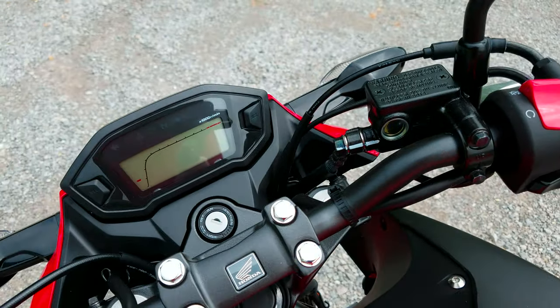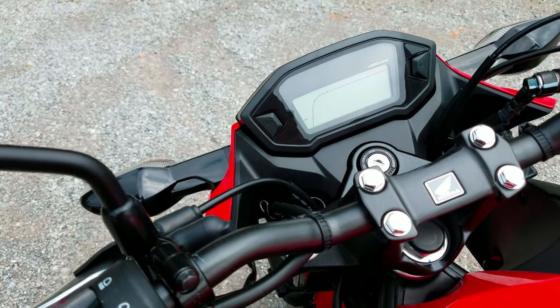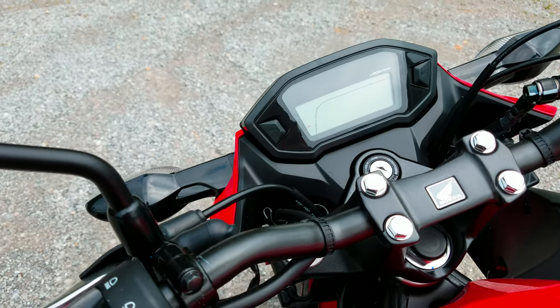The gauge cluster is pretty simple. It just has your speedometer, digital tachometer, gas gauge, odometer, trip meter — all that good stuff.